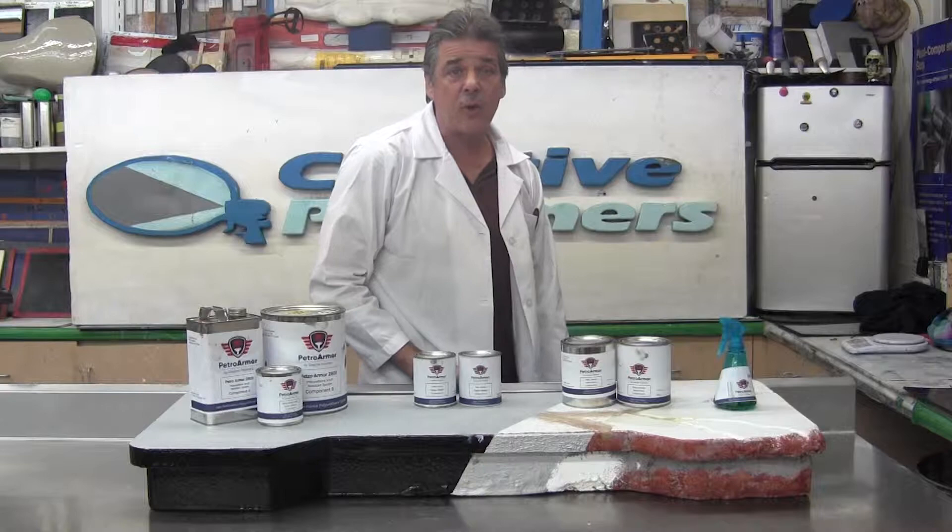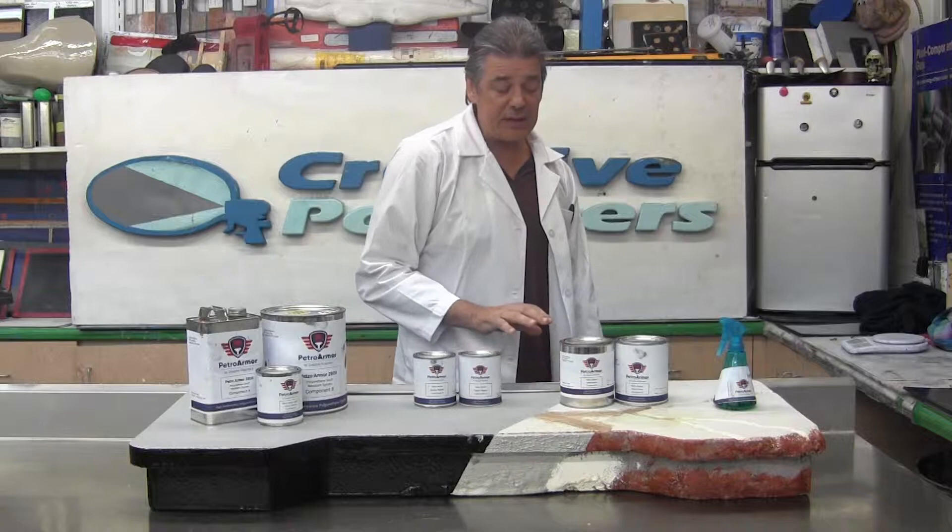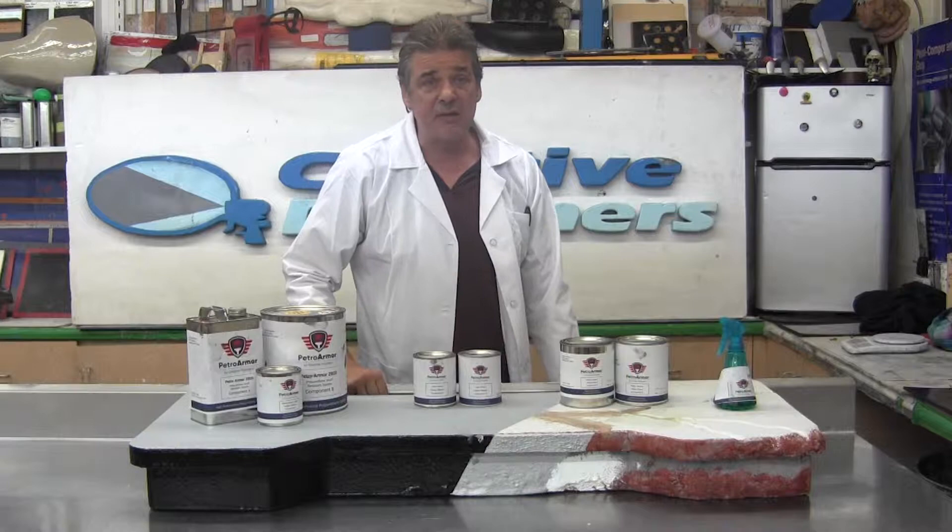The second step and second product in the series is our rust prime, which is a two-component epoxy primer that coats the metal after we've prepared it, prevents corrosion even further, and allows a good surface for the coatings to stick to after.